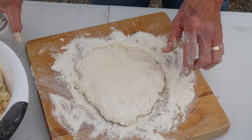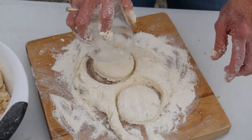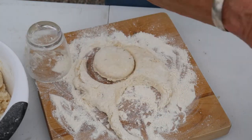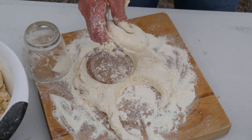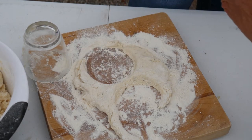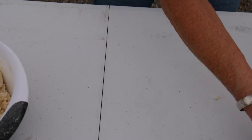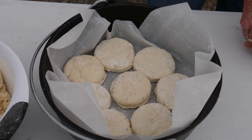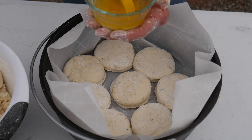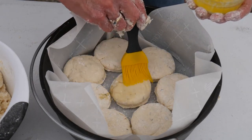This is a fun thing for the grandkids to help do too — they love getting their little hands in the dough. That's enough for my 10-inch Dutch oven. We'll finish making out the rest here in a little bit. Now I'm going to brush the tops with melted butter. This really does help to brown them — they brown very, very nicely.